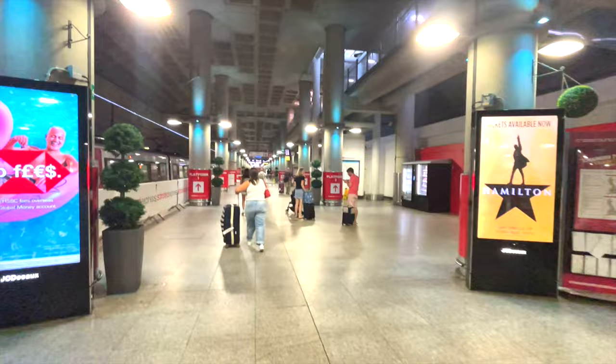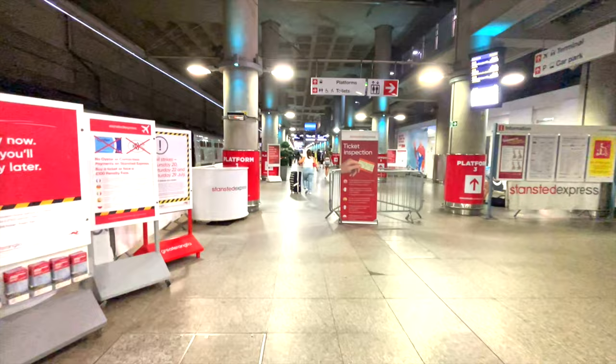We've reached the train station here in Stansted Airport. Sometimes you need to show your ticket to an inspector, but sometimes you can just walk on.